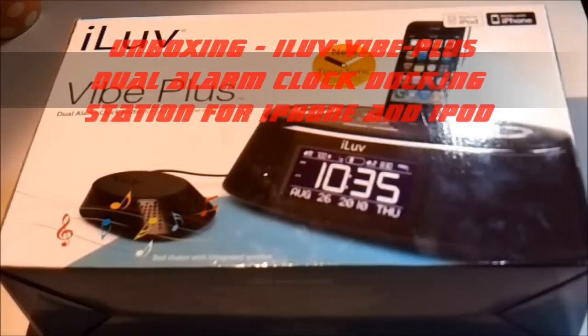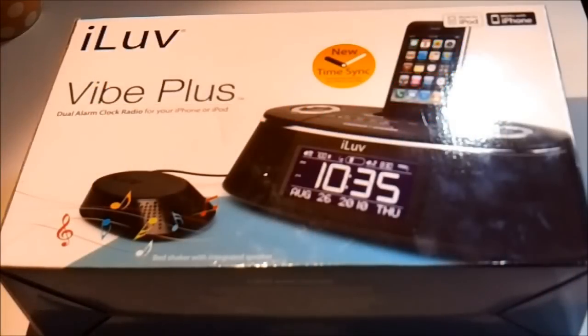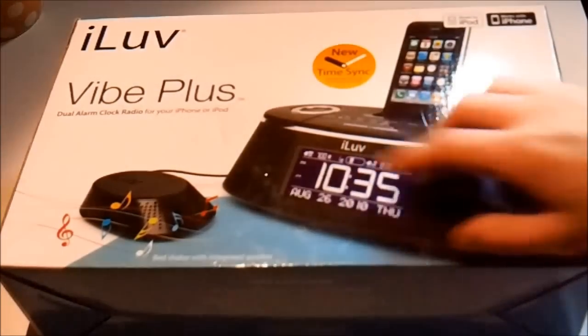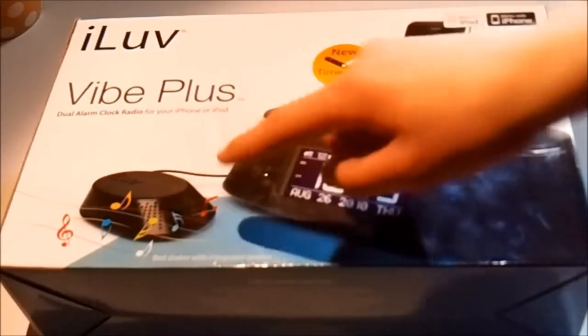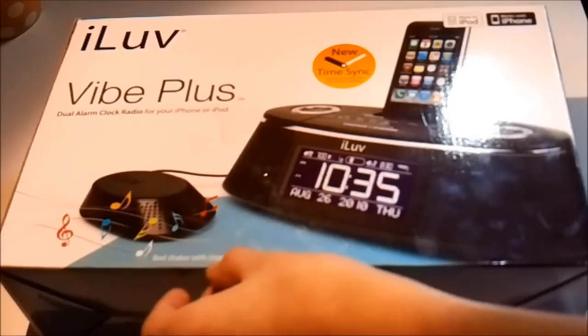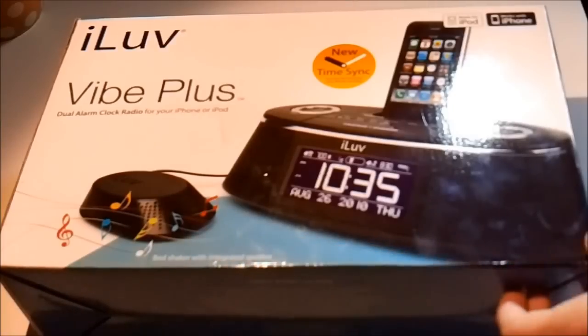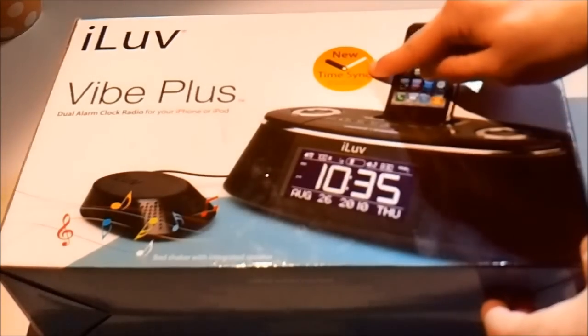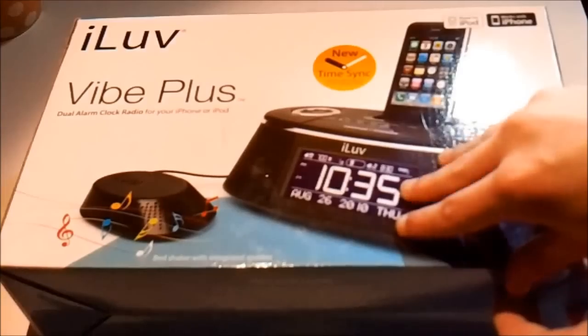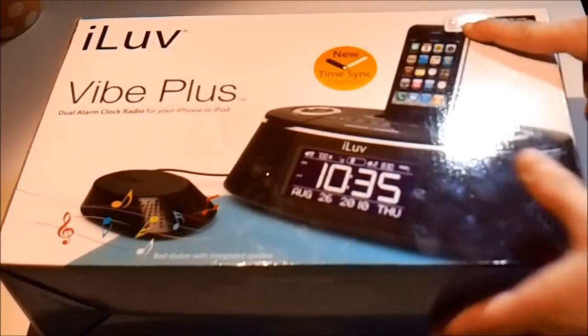Today we're going to be unboxing the iLove Vibe Plus dual alarm clock radio for your iPhone and iPod. Here you can see the diagram of the docking station, also a radio. It has a little bed shaker — this bed shaker vibrates with the tone playing under your pillow if you have an alarm set. It says on the box 'bed shaker with integrated speaker.' Up here it says 'new time sync,' which means you can synchronize the time from your iPhone or iPod to the iLove docking station.